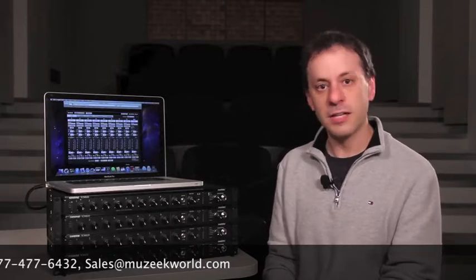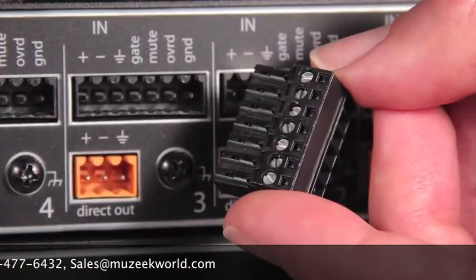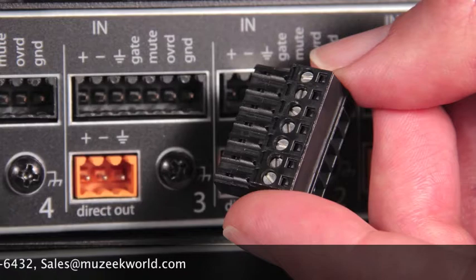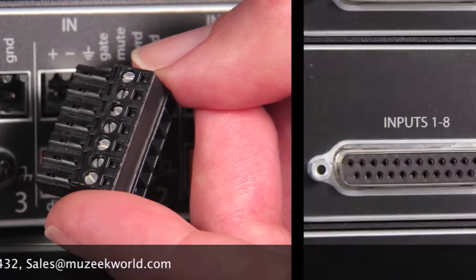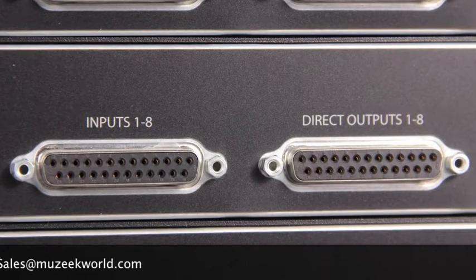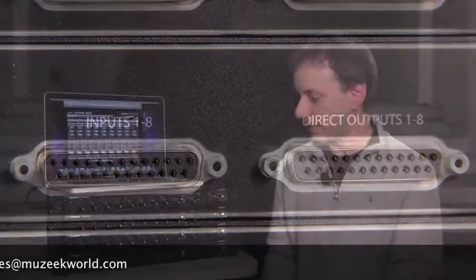There are multiple connector variations as well: a version with block connectors for solderless connection using screw terminals, and a DB25 version with accessory breakout cables to get to XLR or quarter inch for your inputs and outputs.